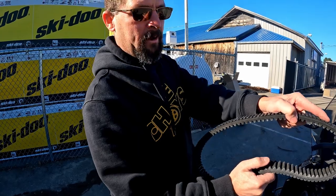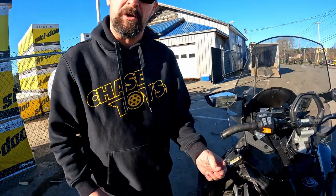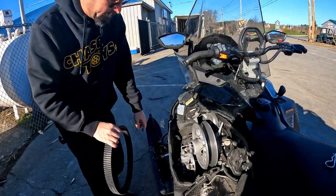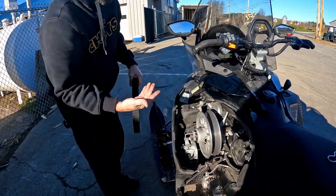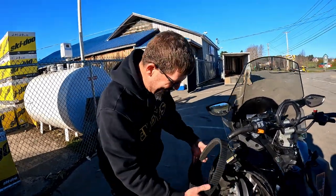When checking a belt coming out of storage after a good season, look for cord fray and also bend the belt to check for cracking — that indicates heat or stress damage, and you'll want to change it out. Visually inspect for any cuts or abrasions. The clutch faces themselves may have oxidation from sweating over summer — use some light Scotch-Brite to clean that off so it doesn't get impregnated into your belt. We recommend taking the belt off for the summer anyway, as leaving it on can cause it to deform.